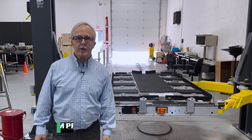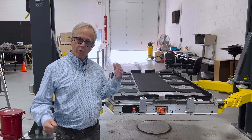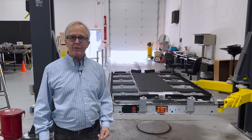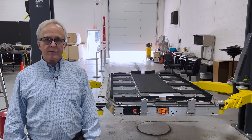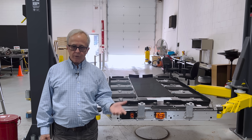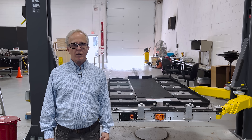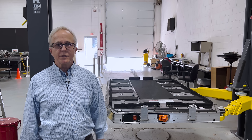Hello everybody, I'm Tom Perche, Director of Electrification for Monroe & Associates. We're here with Monroe Live today to show you the EV9 battery pack. This is a continuation of some discussions we've had in the past about the EV9. My colleague Paul Turnbull did a pretty good video that talked about the merits of this battery — I won't go into those details and hope that you watch his video too.